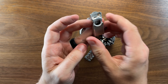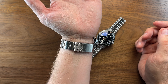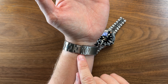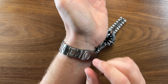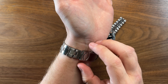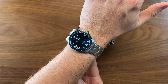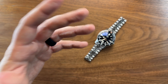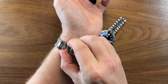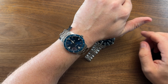Doing a wrist check on the black Super Sea Wolf — one thing I'll note is there weren't enough links to remove. You can see it's slightly off-center on my wrist, and there's nothing I can do about it. If you have a seven-inch wrist like me, ideally you want to draw the clasp to the center of your wrist, but there were only two links on either side to be removed. You should have multiple links on each side so you can properly center the clasp for a balanced, well-weighted fit.